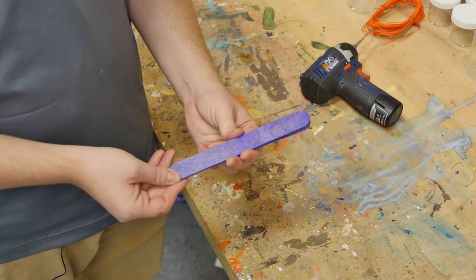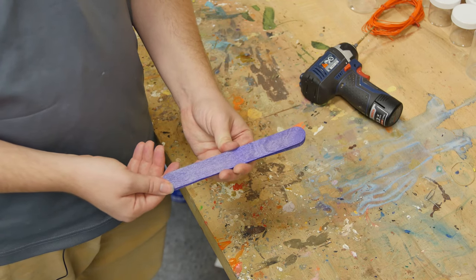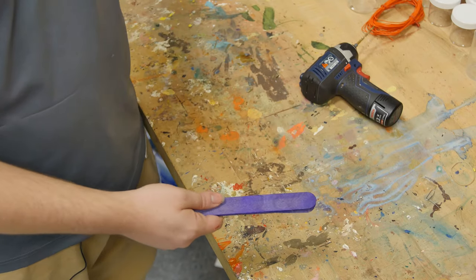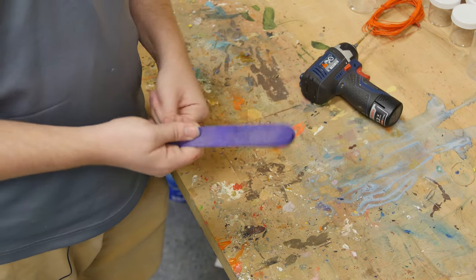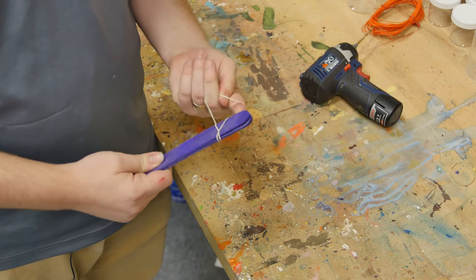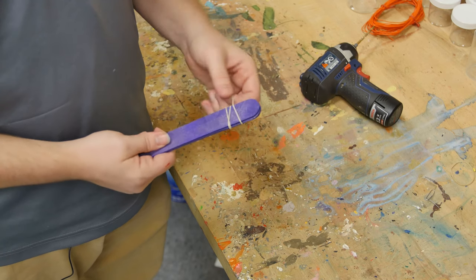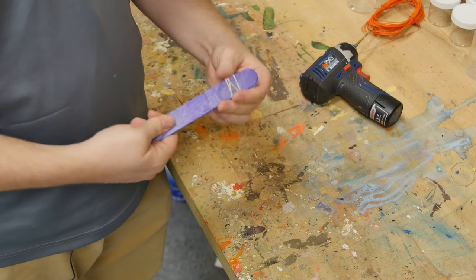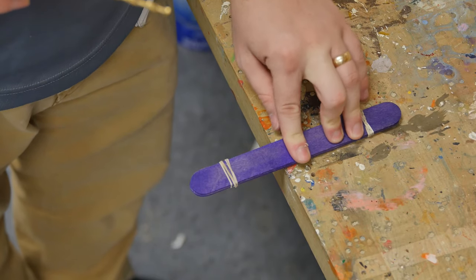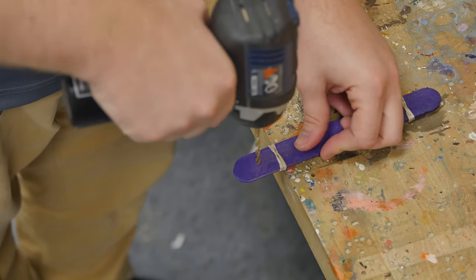The first thing you need to do is drill holes through your popsicle sticks. If you're using cardboard where you can just use scissors, just use the scissors. I have to use the drill because I'm using wood. First, take all the popsicle sticks and wrap a rubber band around each end — one rubber band on each end — to keep them all together nice and tight. Then go ahead and drill a hole on each end and one in the middle.